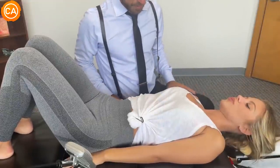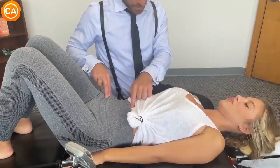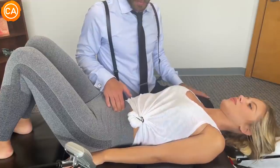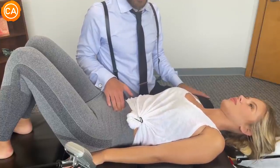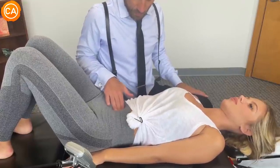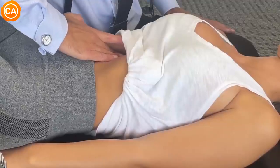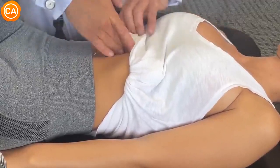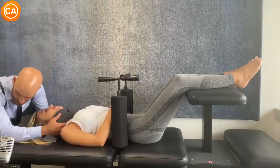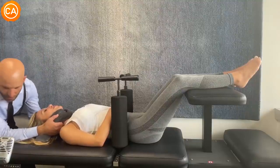So we start with the ileocecal valve — this is where the small intestine goes into the large intestine. First we find the navel here, belly button, then the ASIS, the front here. We're going to connect these two points. Tender. Yeah. Good again, belly breath. Next is the pyloric sphincter, where the stomach empties into the small intestine. Tender. Just like the other adjustments, I'm going to follow your breath, and as you breathe out we're going to pull in that direction. Okay, same thing — breathing in and out.